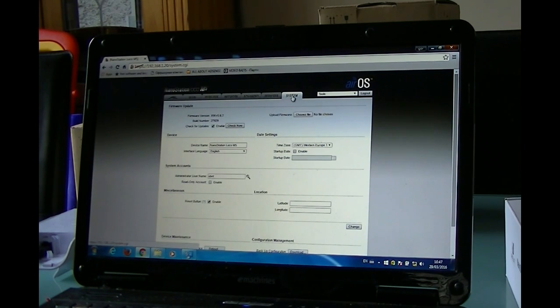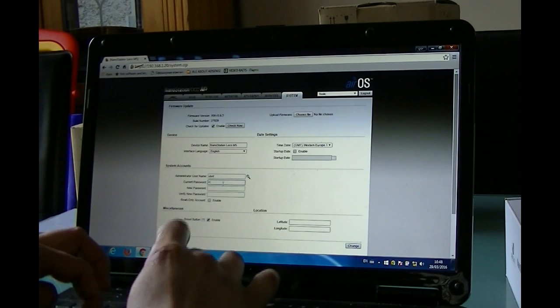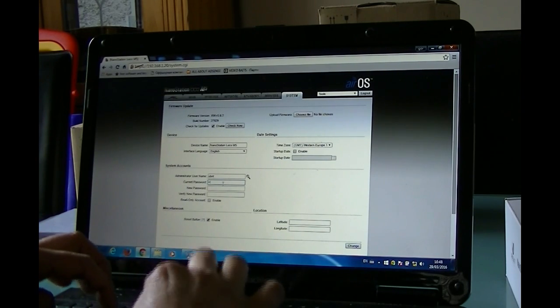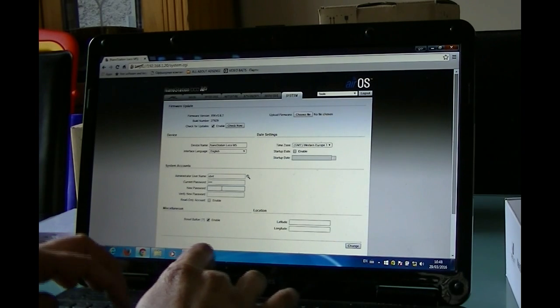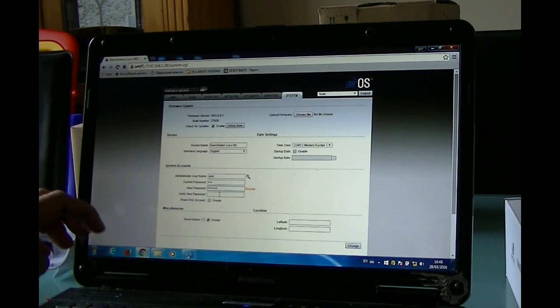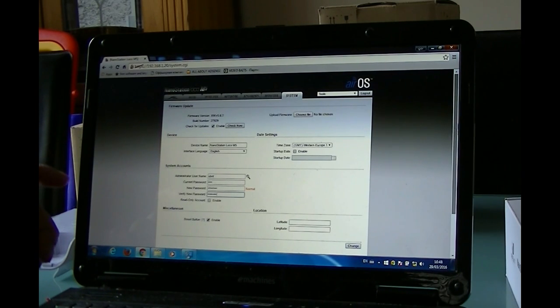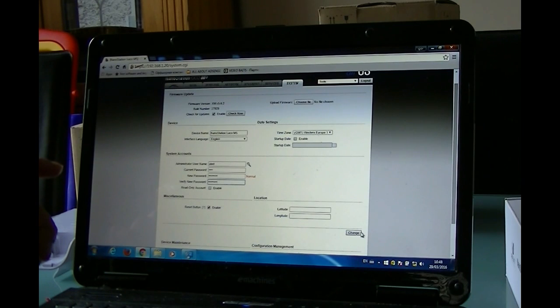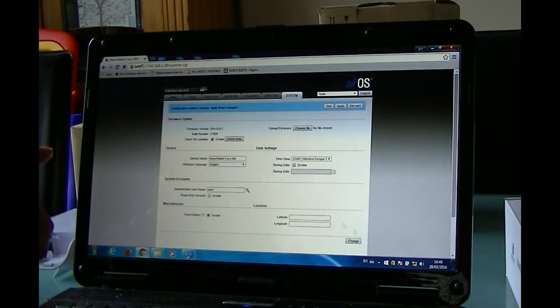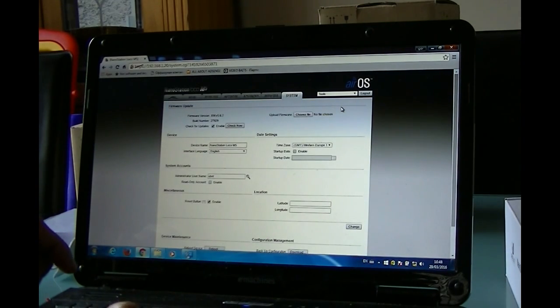On this page for the second unit, first of all under the System tab we're going to change the password — it's always advisable to do so. Old password UBNT, new password UBNT12345, confirm UBNT12345. You can use any password you want. Press Change and then always press Apply — if you don't press Change or Apply, the changes won't happen.